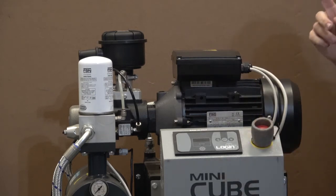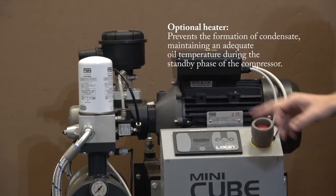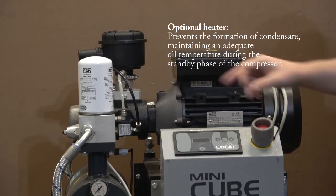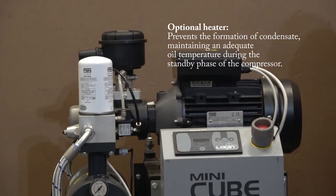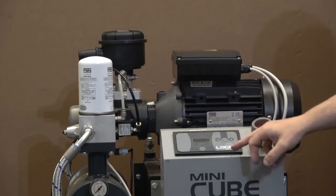One thing it does have, however, is the ability to control a heater. Although there's not actually one fitted to it, it has an output so that it can control a low temperature heater. In an instance where you want to fit a low temperature tubular heater or something along those lines, that is one option and the controller will manage that.